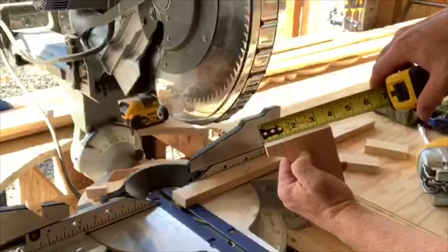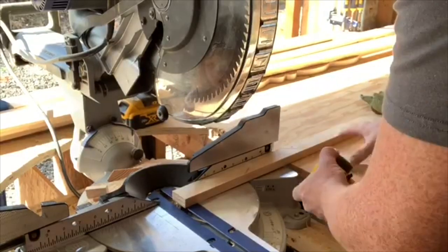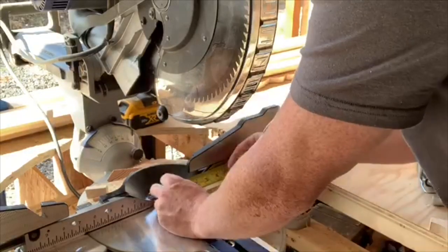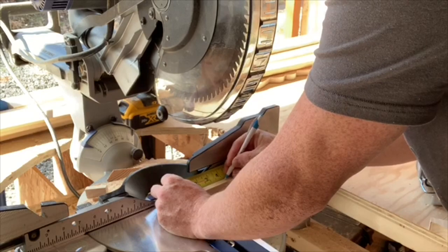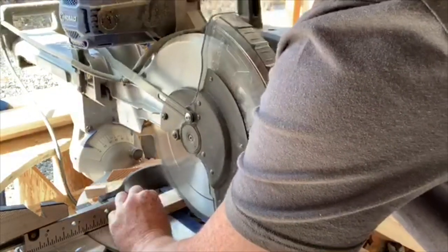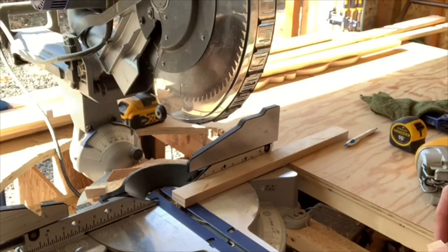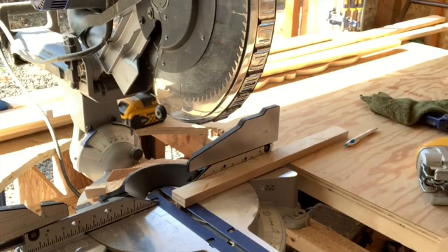Next, I'm going to go ahead and measure that. It shows about 3.5 inches. I'm going to make that an inch longer and grab my 1x2, measure that at 4 inches, and go ahead and cut that off at 4 inches there. 4-inch 1x2.